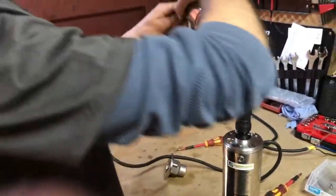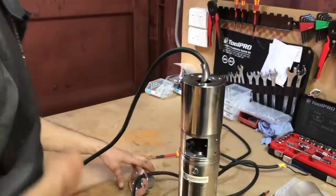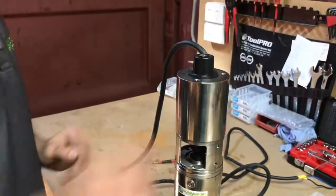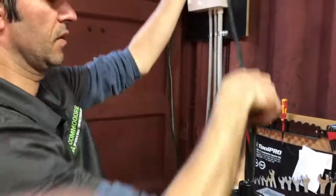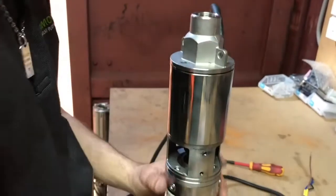Take our impeller housing and place it back into position. Take our stator, place it back on top of the impeller housing, and then take our outlet and get that back in position also.